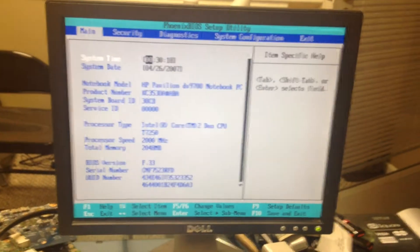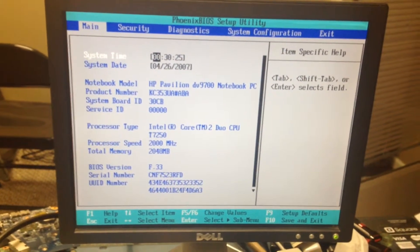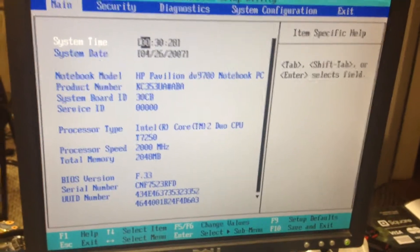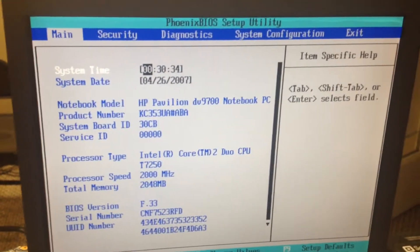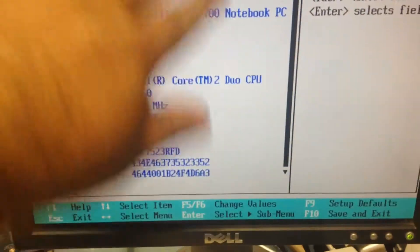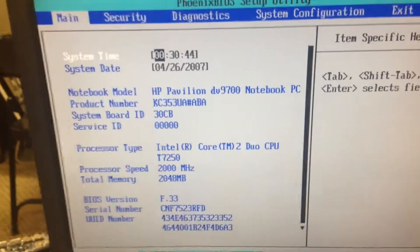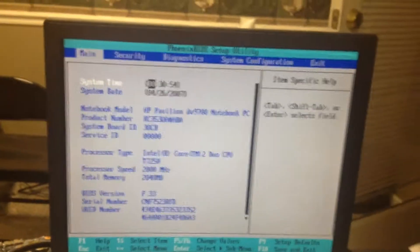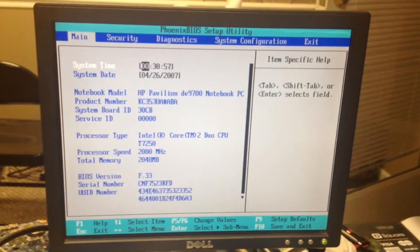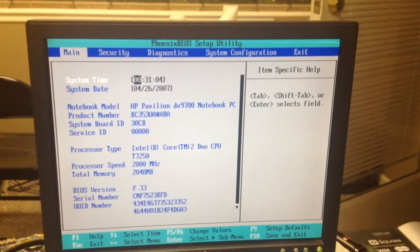We're in the BIOS. It may have reset, but it's been running for 30 minutes now and we haven't seen any lines, distortions, discoloration, or artifacting — nothing. We can say this system is well on its way to being repaired after the reflow. We're going to allow it to run for another two hours to burn in the thermal compound.